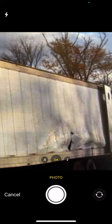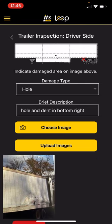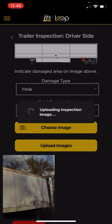Choose my image, go back to my camera. As you can see, there's definitely some issues with that trailer. I'm going to take a photo of it, use that photo, choose the image, and upload it.